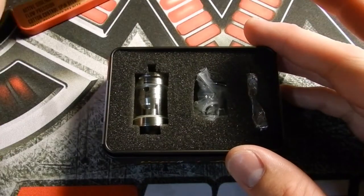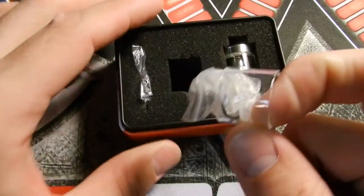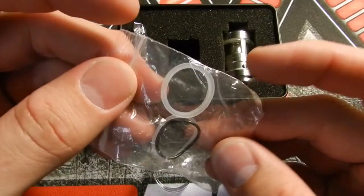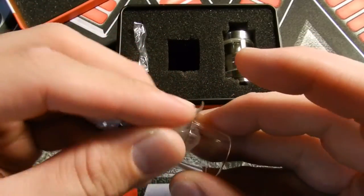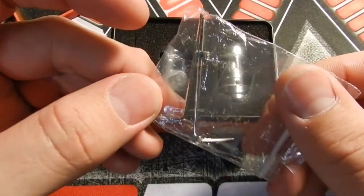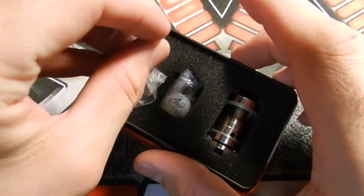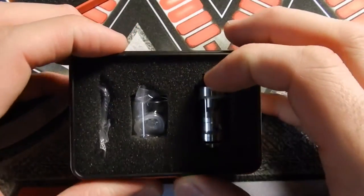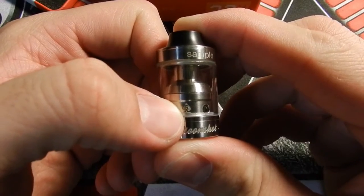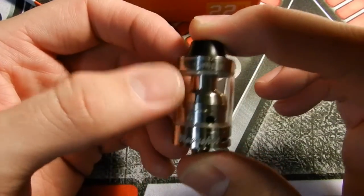Let's take this out and show you guys the goodies inside. You have your RDTA right here, you have extra glass and O-rings — this is powered glass, it's pretty thick. It comes with some silicone rings for the tank and an O-ring for the bottom. You also have some Allen keys with some grub screws — or Allen screws, whatever you want to call them — extras included just in case you lose stuff or your O-rings rip. And you have your RDTA. On the chimney section you have the Supremo logo.